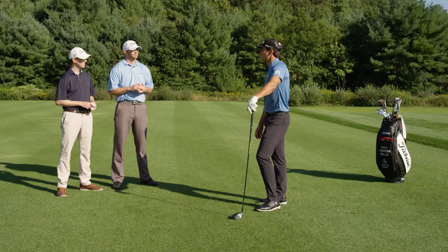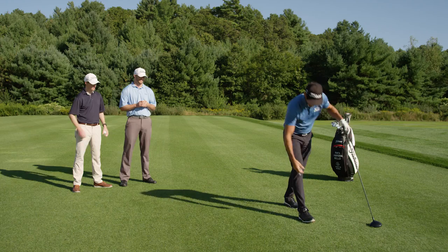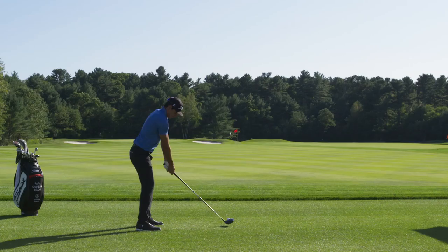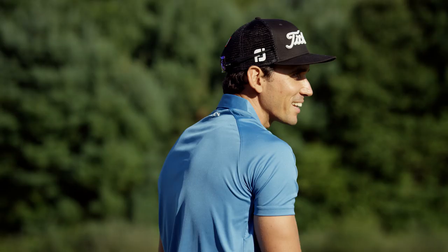All right, let's see how you do with this one. No dimples. I don't think I'll do so good. That's the most weird flight I've ever seen — I think I just made it past the 100-yard mark.